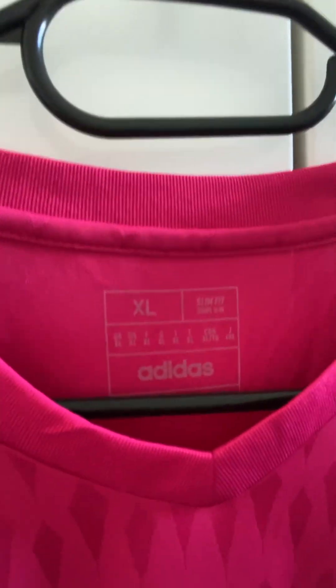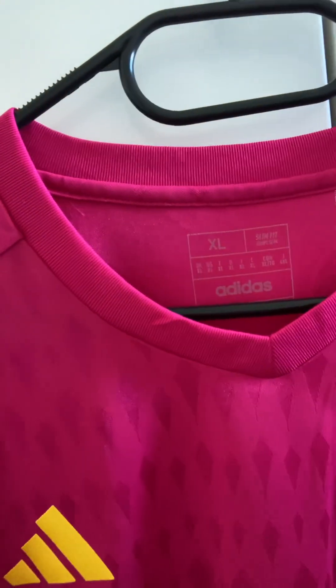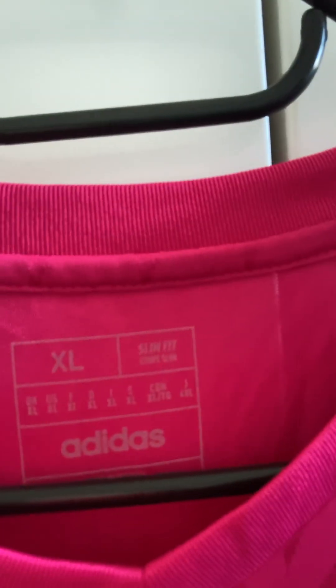Another thing about this goalkeeper jersey that's really worth sharing: I've gone for the XL, as you can see in the inner neckline. The goalie jerseys come up super tight. Like we've seen with authentic and replica sizing with Major League Soccer jerseys, it's on par, but with the goalie jerseys in particular these come up very very short. I typically wear a large but I've gone XL in the goalkeeper jersey and I'm really glad I did, because these goalie jerseys in MLS are slim fit. Go a size up is my advice.